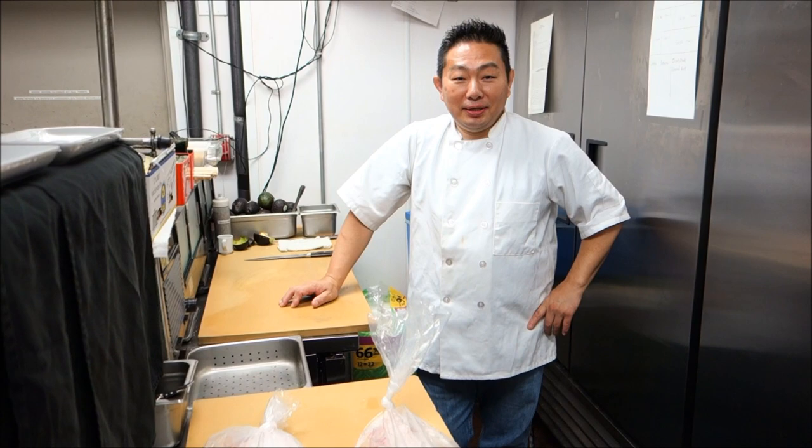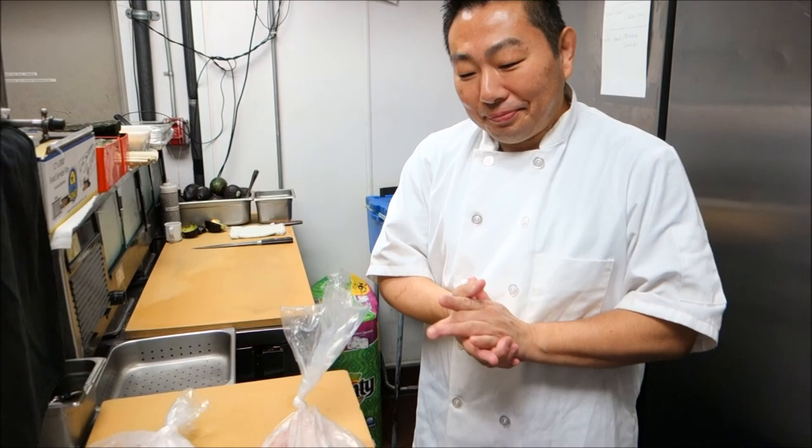Hi, welcome to Novi's Sushi Bar. This is Master Sushi Chef Hiro. Hi Hiro, how are you? Excellent. All right, what do we have today, Hiro?